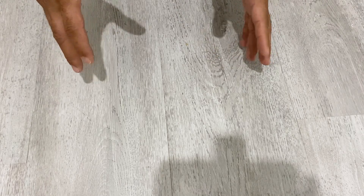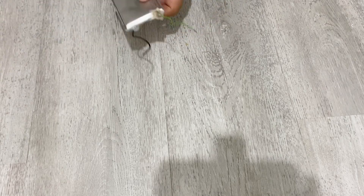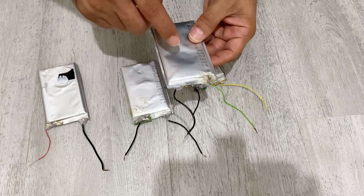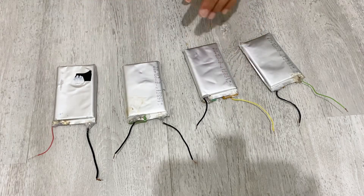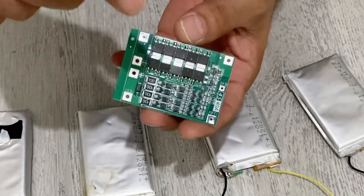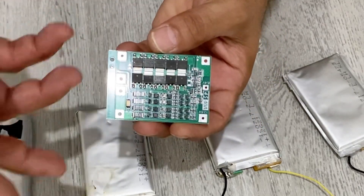Hello my friends, welcome to my channel. In today's video we are going to make a four-cell lithium polymer battery pack, about 16.8 volts. I have here four pieces of lithium polymer battery, each of them are 10,000 milliamp hours. I also have a four-cell balancing charging module. I'm going to show you how to connect the batteries to this balancing charging module and make your battery pack.